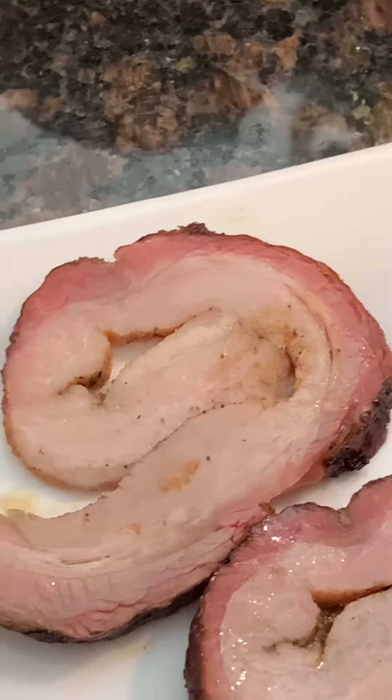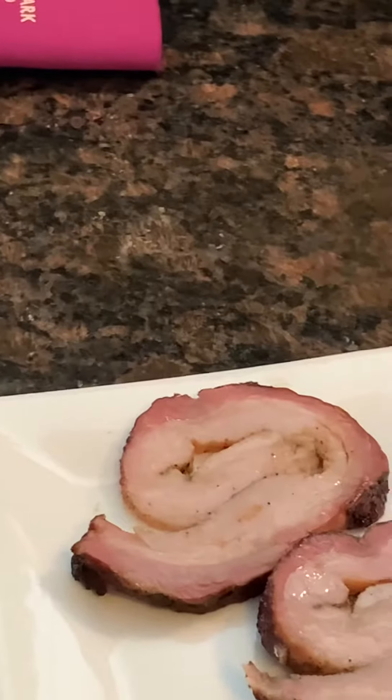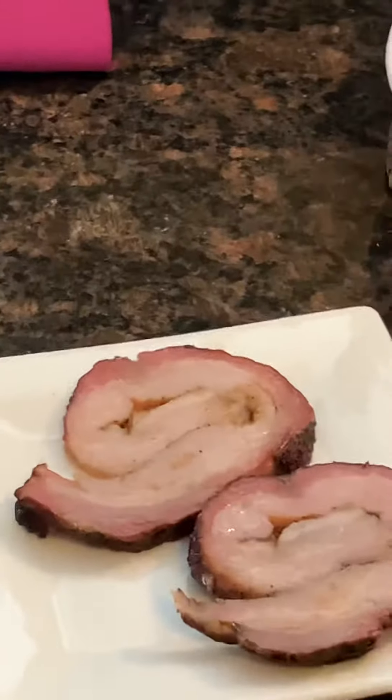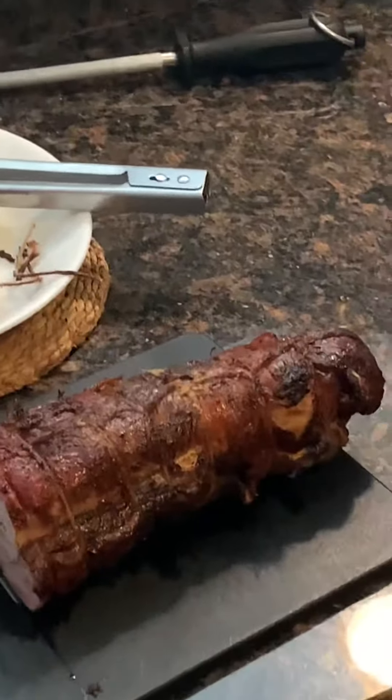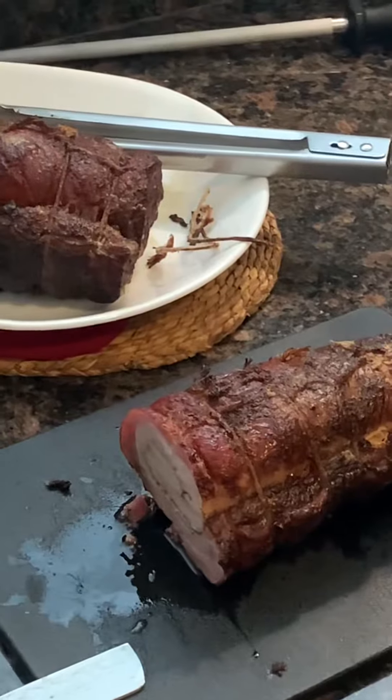Gonna give it a taste — hopefully it tastes as good as it smells. I actually made two of these from one big pork belly.